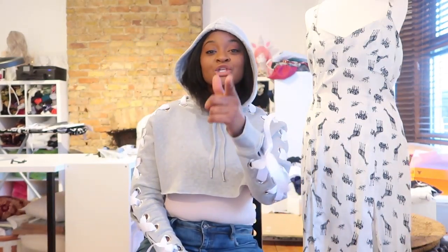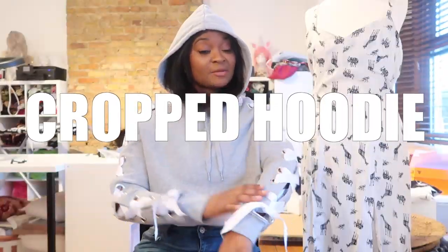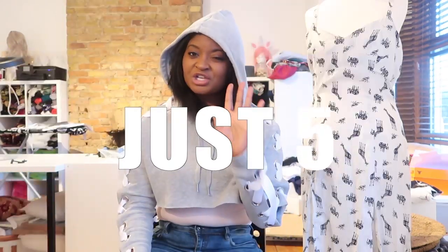Hey guys, you are watching the Craftpreneur and today we are making this DIY lace-up cropped hoodie. It's a super easy project, only takes an hour, and all you need are just five things.